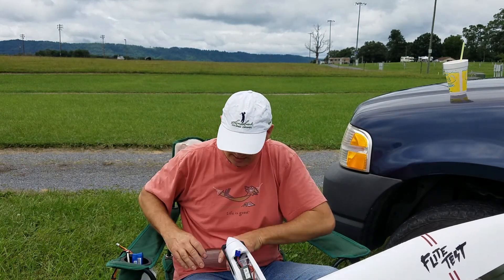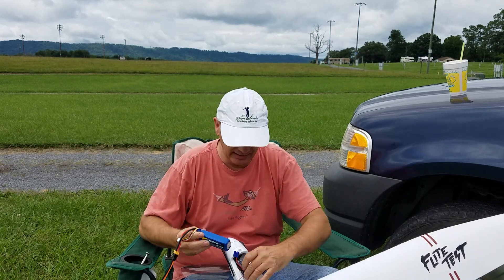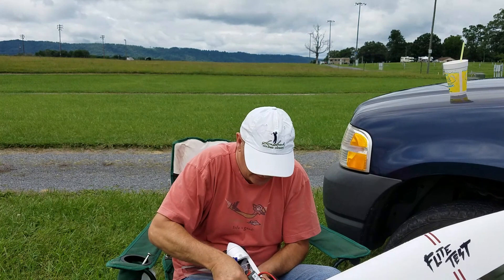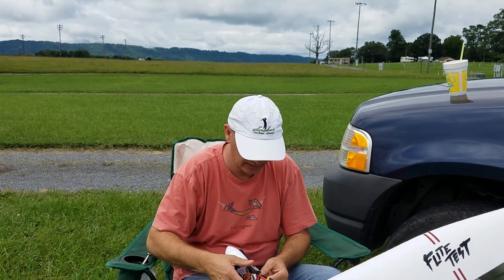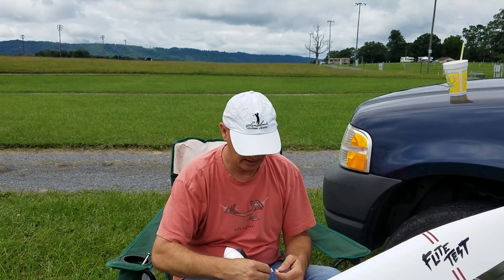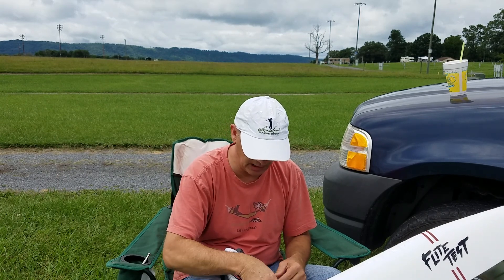The next thing I'm going to do is install the battery. It has a nice little slot that the battery fits into — there it goes. Now I have to connect the battery to the glider.